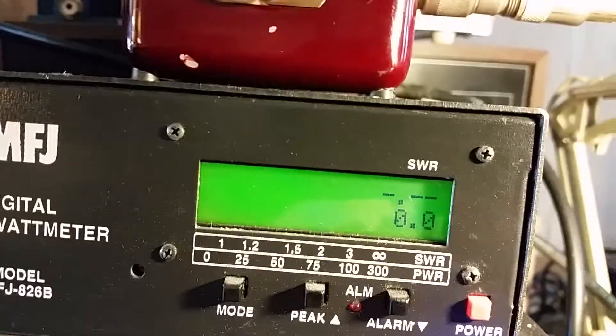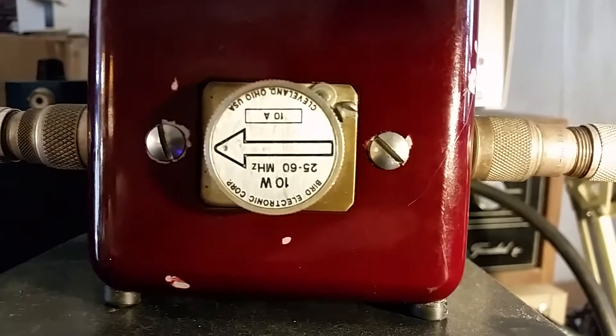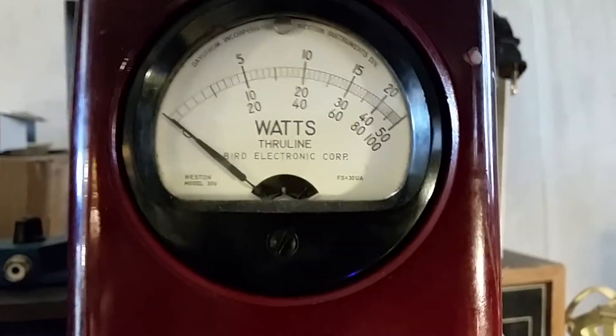That's about 542 watts. Let's take a look at the input tune — got 10 watts slug in reverse.